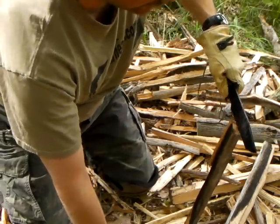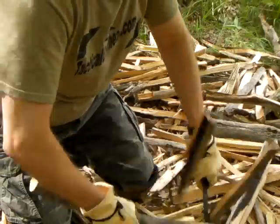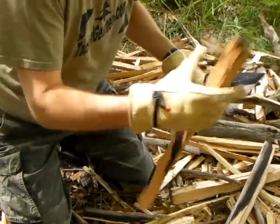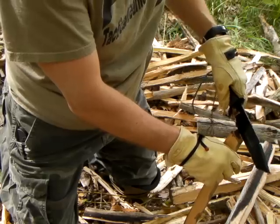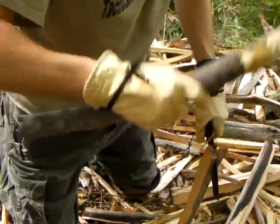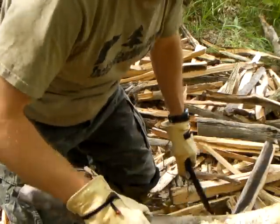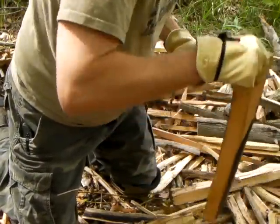This thing's wearing well as far as wear on the blade and whatnot, which I am impressed. I'm just happy as can be with this thing, especially for the price. 20 bucks? Get out of town. Even retail from Cold Steel is 35 bucks — it's not going to break the bank.